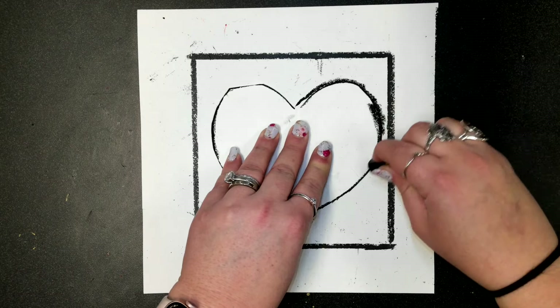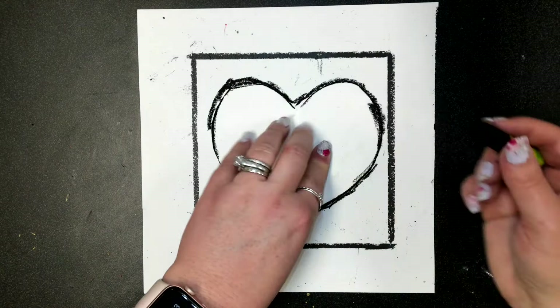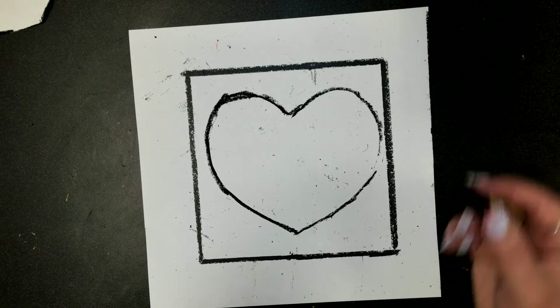Hold it tight, and if you need your neighbor to help you hold it, that's great teamwork — and then you can help them hold theirs. Go all the way around. When you pull your template off, you should have the shape of a heart drawn. If you want, go back over it and make it darker — push down hard so your black oil pastel shows up nice.